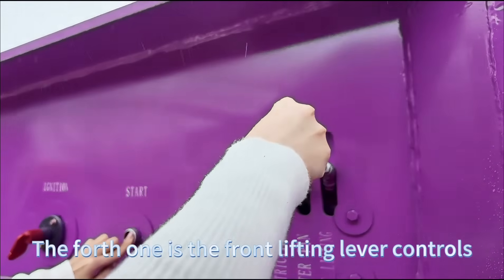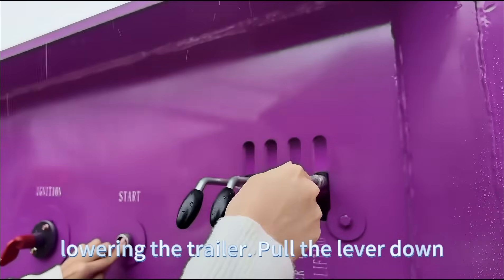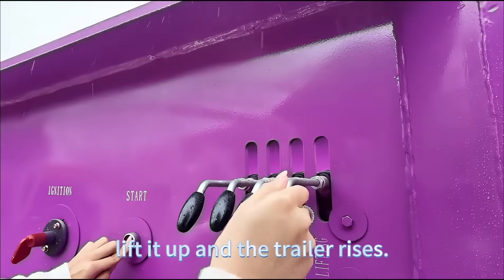The fourth one is the front lifting lever, which controls the main hydraulic cylinder for raising and lowering the trailer. Pull the lever down and the trailer will lower to the ground. Lift it up and the trailer raises.